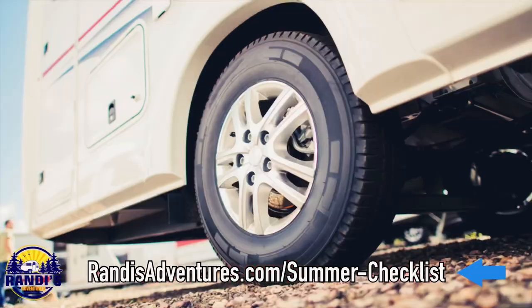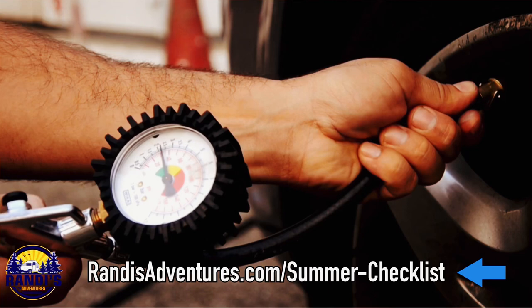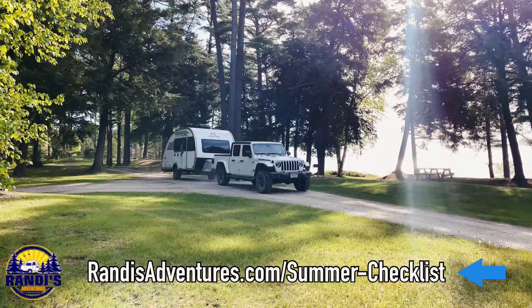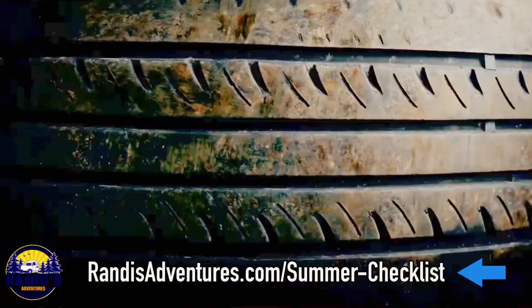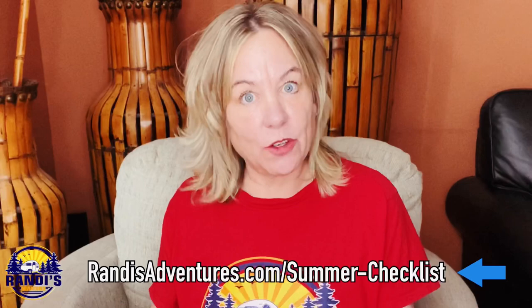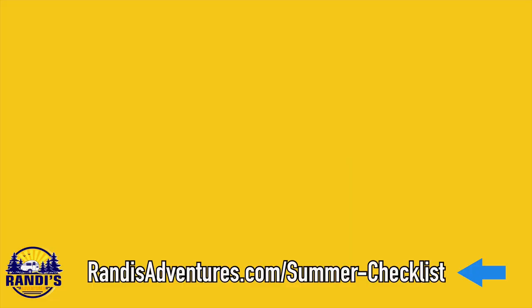The next thing you need to check is your tires. In cold weather, tires are going to deflate, so after storage you'll need to re-inflate them to the manufacturer's recommendation. Also check the tread and make sure the tire is safe for the road. This is a good time to buy new tires if they're worn, because worn tires could cause a flat, a blowout, or worst case scenario, you could lose control of your camper while towing it down the road.